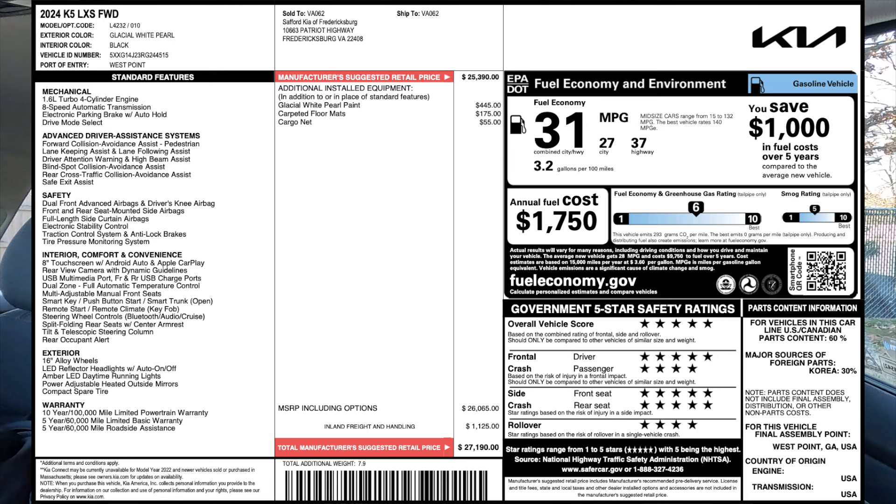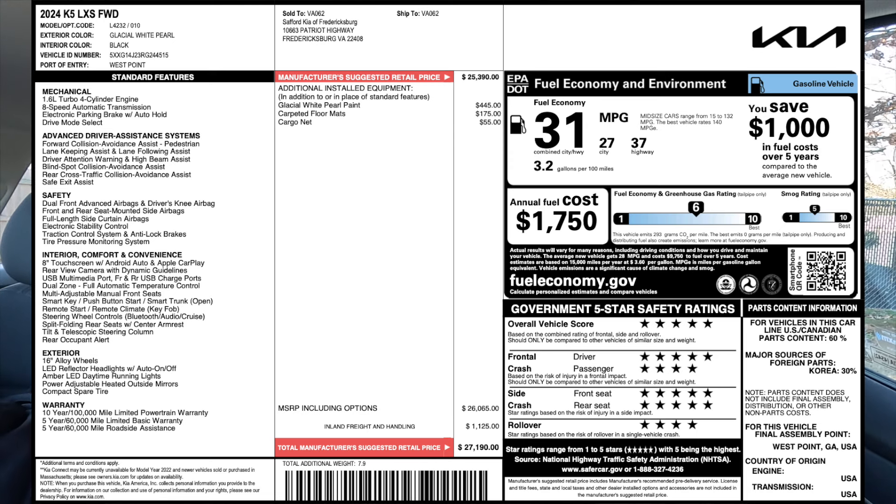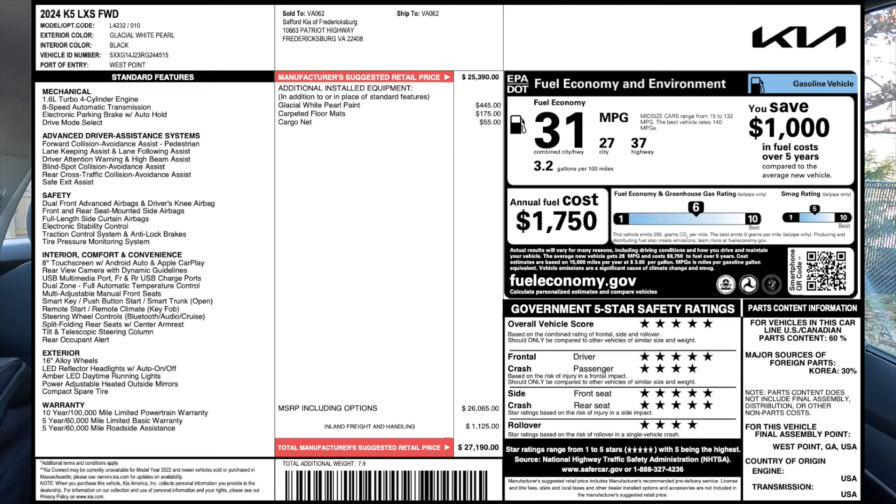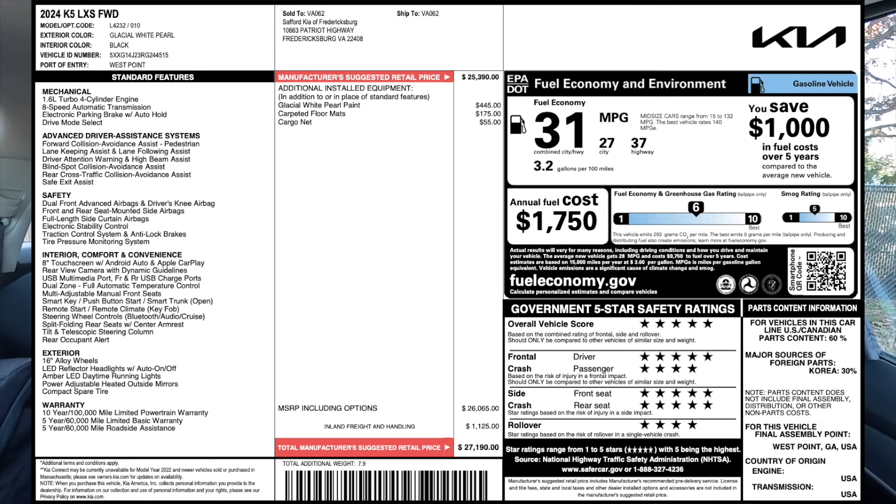I'm just going to throw the entire window sticker on screen so you can take a look at everything you get as standard, the three options this vehicle has including the paint color and the two things you get in the trunk. A couple of things to highlight that you get as standard without having to look at the window sticker: you get remote start, blind spot monitoring, lane keep assist, and rear cross traffic collision avoidance.